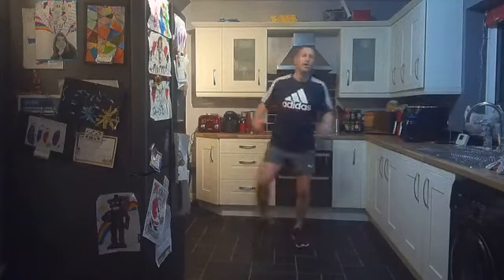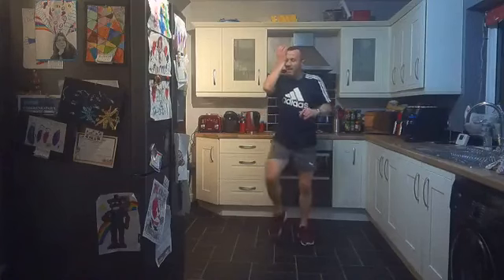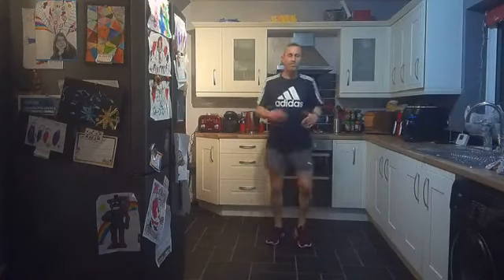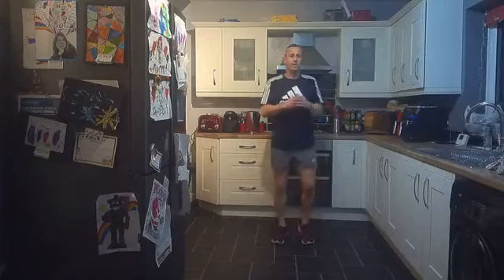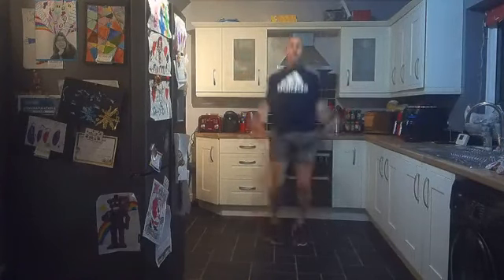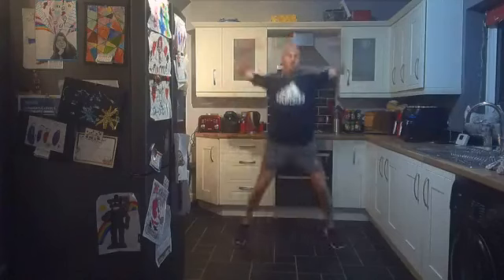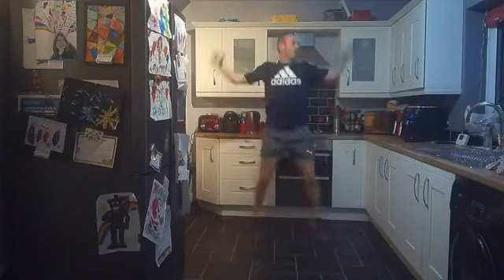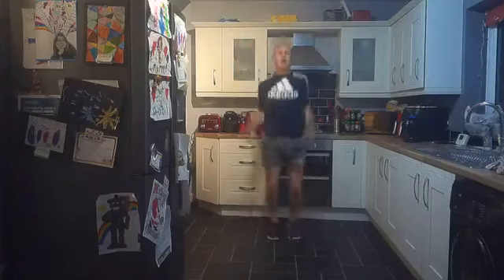Step jacks or jumping jacks — it's entirely up to you. I've got sweat pouring off me now, heart rate's high — we are burning, we're in that fat-burning zone! Great for the metabolism this is. Step jacks or jumping jacks, let's go! Well done everybody, keep pushing! Five, four, three, two, one — and good work, well done everybody!